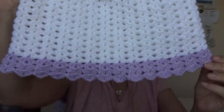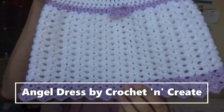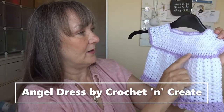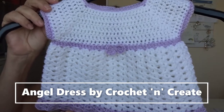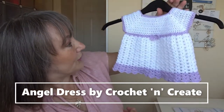Now on to my finished objects. This one is literally hot off the hook — it's a little crochet top with a bow in the center and buttons on the back. I made it in white with a lilac trim. I've already made a lilac cardi to go with it, which was a design by Kerry Jane Designs. I thought I'd make a little summer dress to go underneath — it's all matching with the bow. It's a free pattern by Crochet and Create — I'll leave a link below.